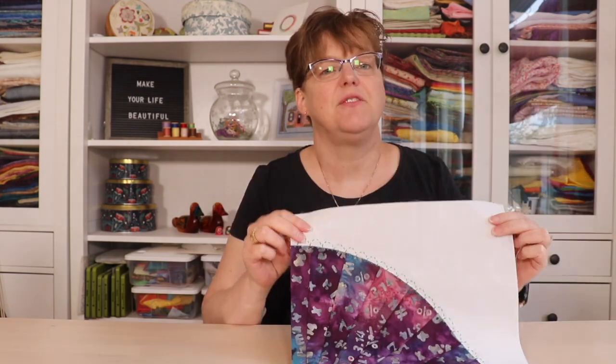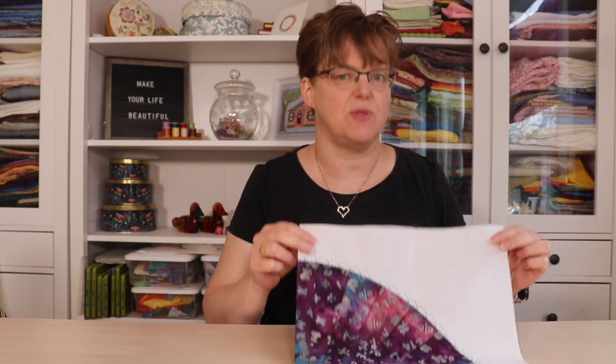It's August 2024 and that means there's a new block of the month. My block of the months for 2024 have all been traditional quilt blocks embellished with simple embroidery. For August I have this fun fan block. So even though a fan is a traditional quilt block, this one is not assembled in the traditional way.